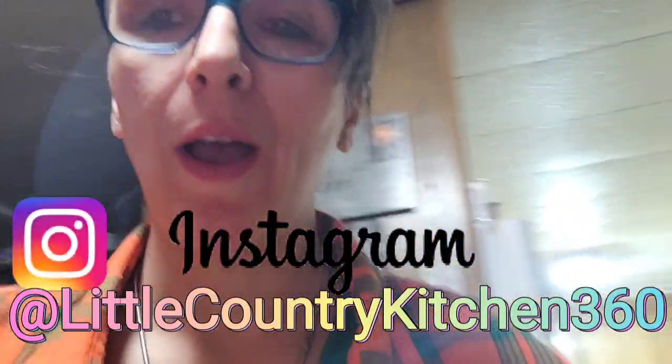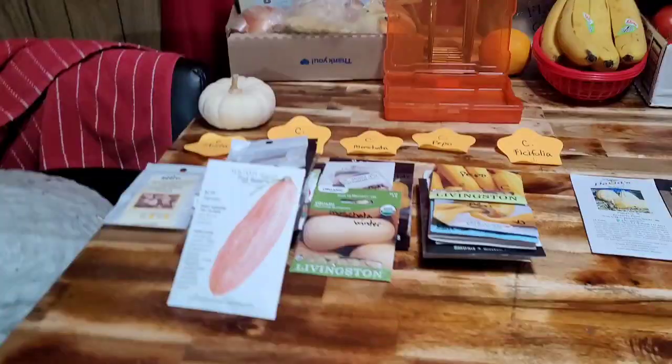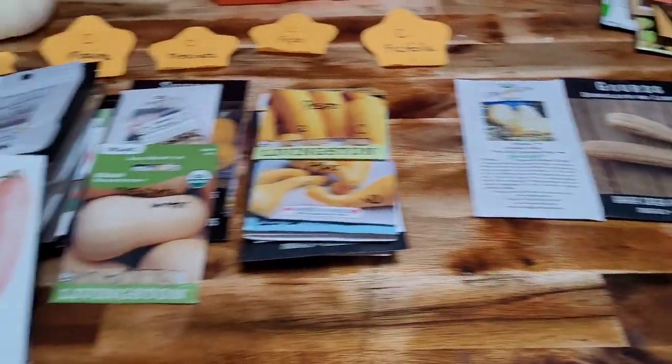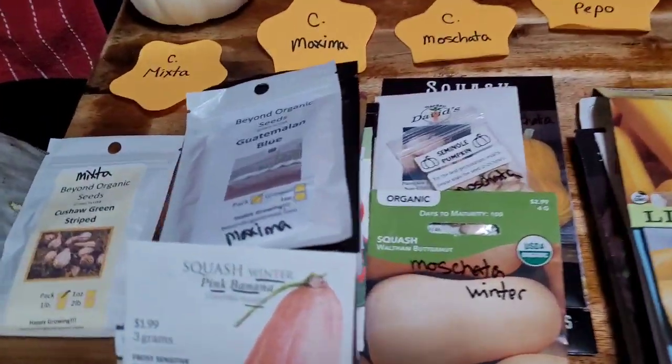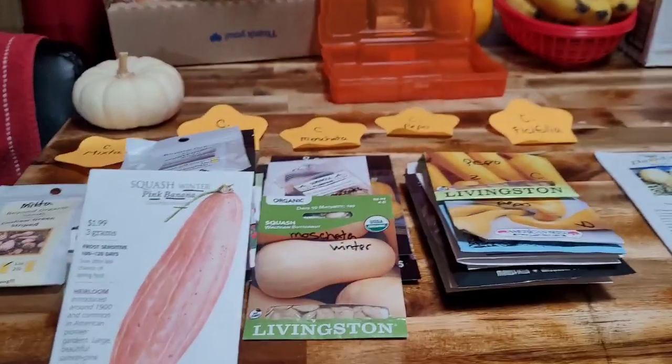Hello everyone, my name is Marianne. Welcome to my little country kitchen. We are going to be talking about pumpkins, squash, and gourds today. I'm going to show you my beautiful squashes — or the seeds anyway — and we're going to be going over them and how I've finally figured out and organized them.